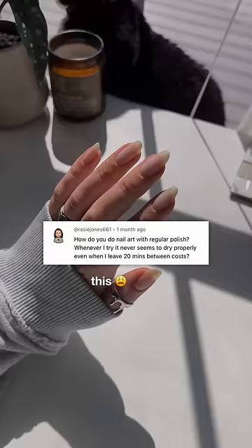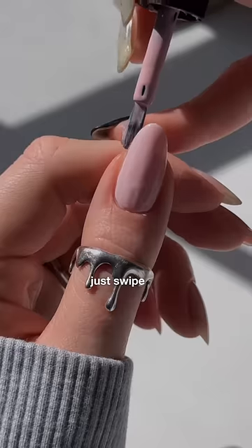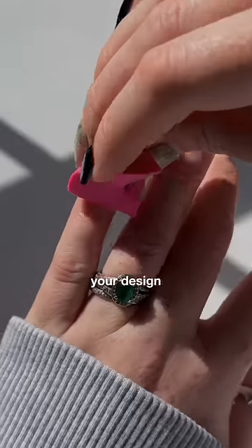You have got to stop doing this if you want to get better at nail art. First of all, do not skip a base coat and do not apply thick coats of polish. Just swipe on a thin layer and then stop — leave it alone. Most formulas will self-level a bit.